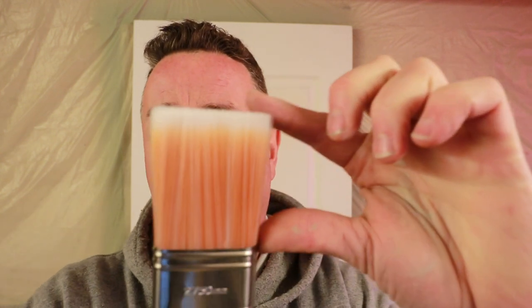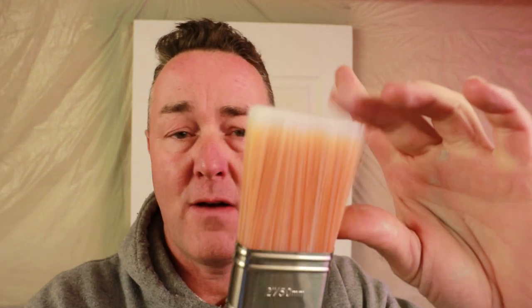Right, got one out for you. First initial thoughts - they're a synthetic bristle brush, very soft on the end. The actual bristles feel nice and soft. They don't feel as long - the length out doesn't feel as floppy. There seems to be a little bit more body to the actual bristle amount. This feels quite promising, so let's crack on with it.